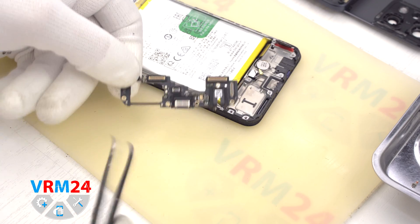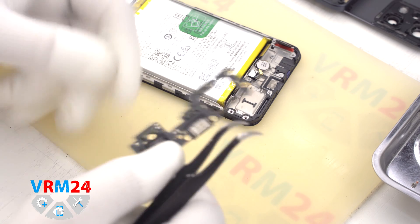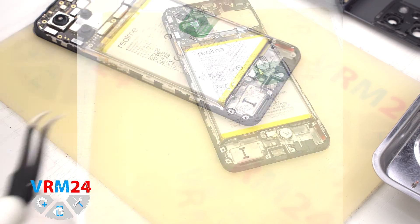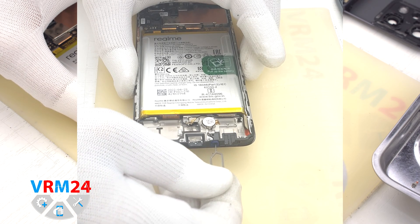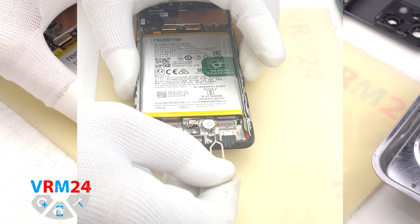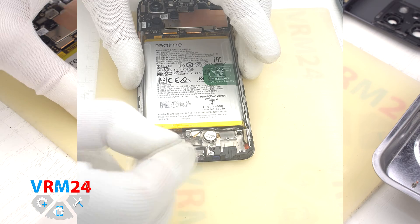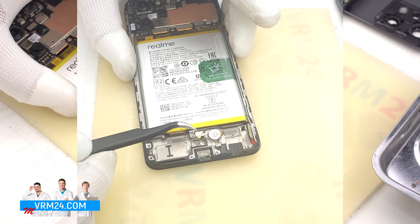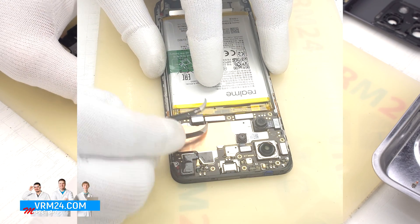On the subboard we have the charging port, microphone, and headphone jack port, along with other elements on the inside. Note that in the hole for the microphone there is a membrane and the channel in the display frame is located perpendicular to the microphone itself, so it will be quite difficult to damage the microphone. In the display frame we are left with a fingerprint sensor, vibration motor, and microphone hole.